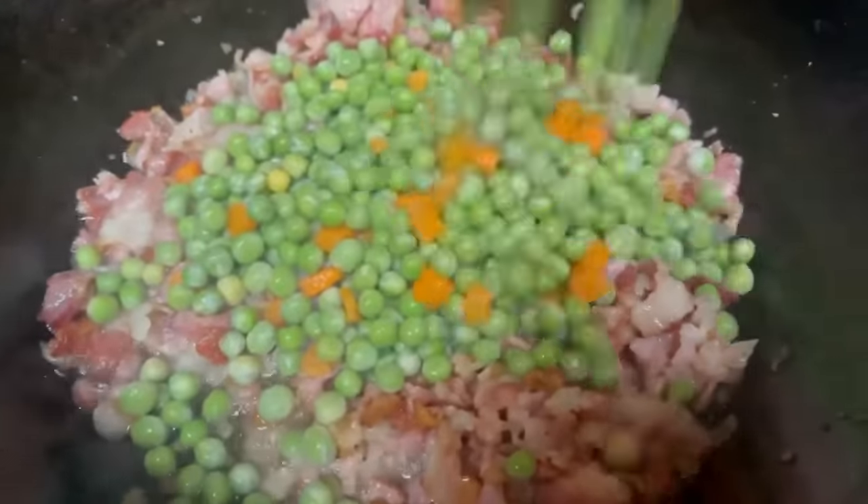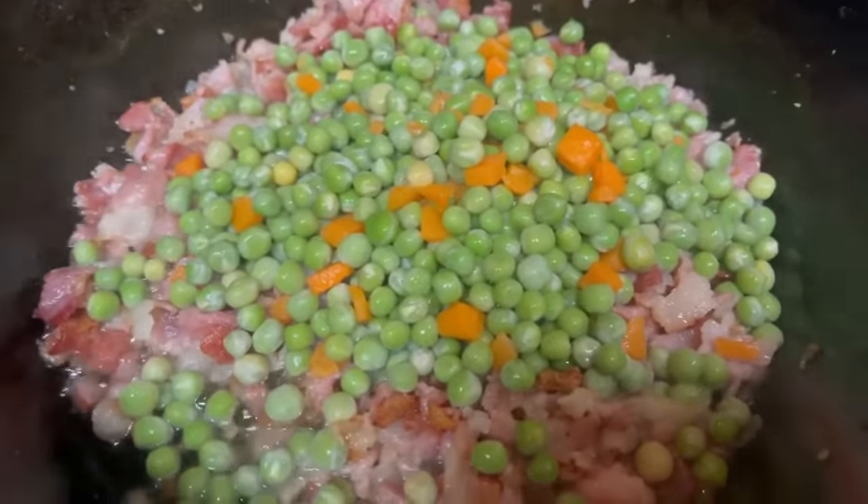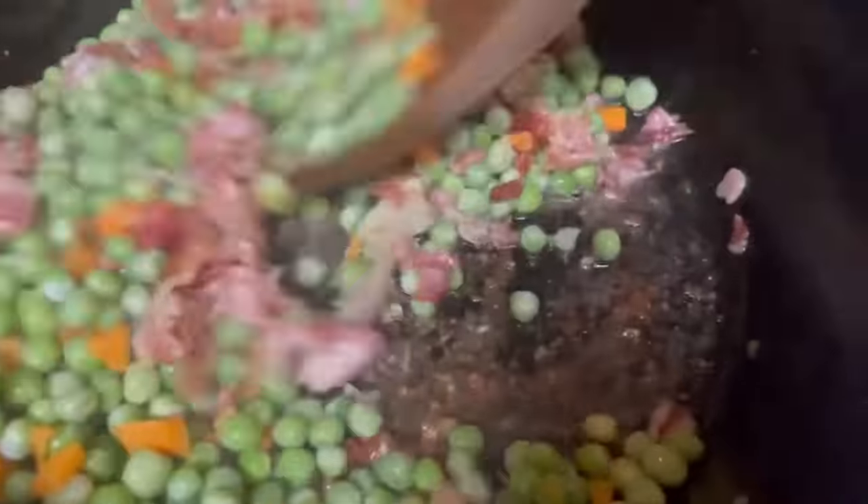Then we're going to add in one cup of frozen sweet peas with a little bit of carrot. Mix very well.